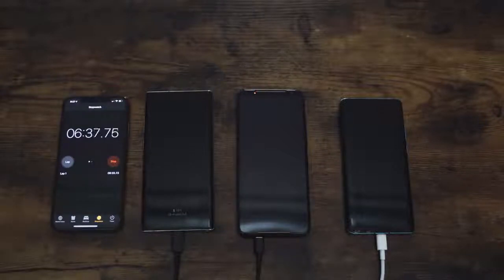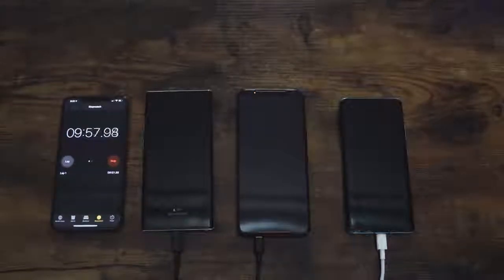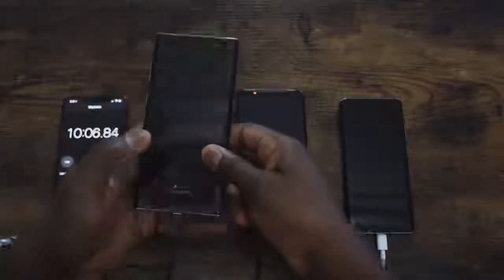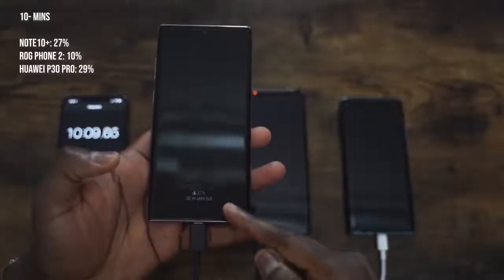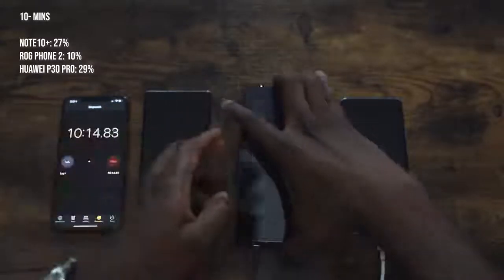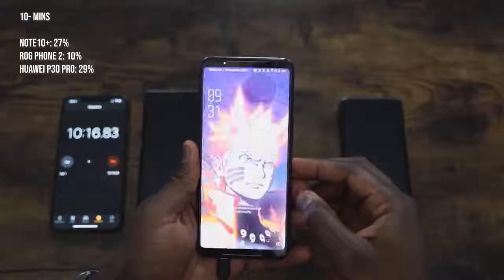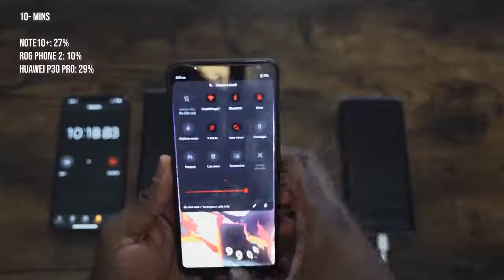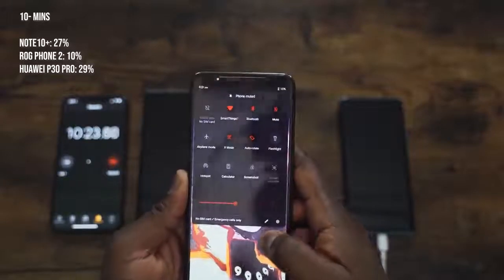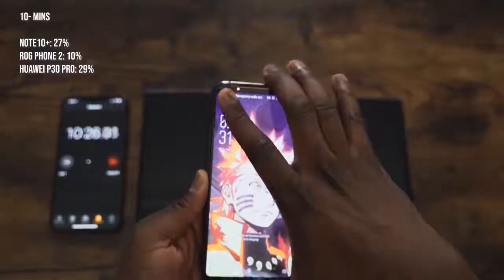I'm really impressed that nowadays charging a device doesn't take two or three hours anymore — we can do it in a short time. We know the Galaxy Note 10 Plus does it in 68 minutes with the 25 watt charger. We're now checking at the 10 minute mark: it's 27% in 10 minutes, which is not bad. The ROG Phone 2 comes in at 10% here.